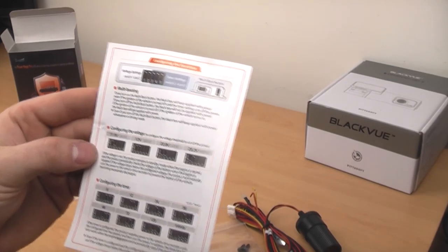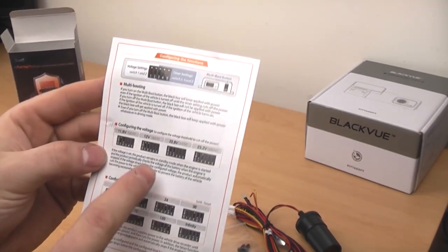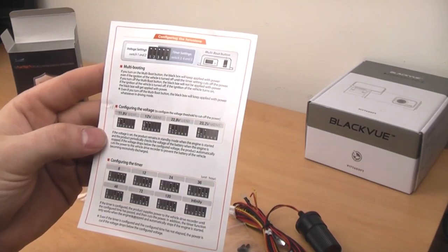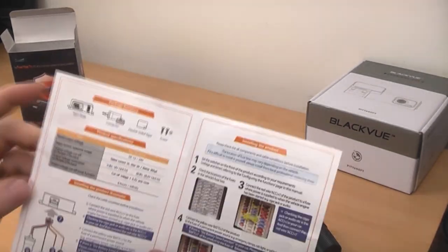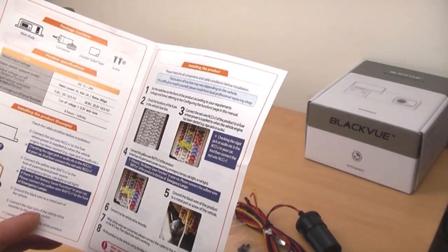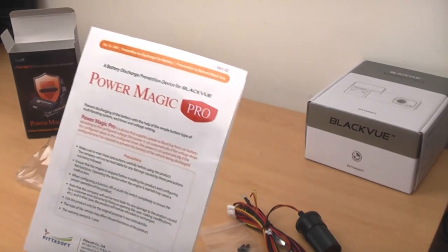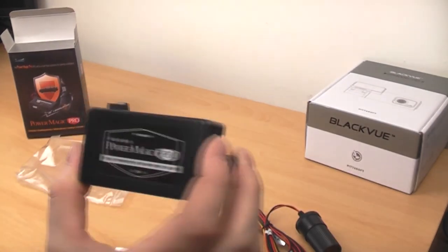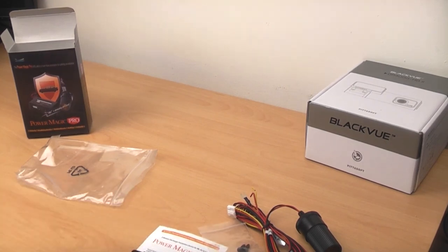I didn't realise it could do that. On my car I know if it goes below about 14 volts the electrics start to play up, so I could actually set the voltage at which this device stops powering the camera so it doesn't drain my car battery. Like I said I've never used one before so I'll probably need some help installing it, but it looks fairly straightforward and not too complicated. I'll try and install it and do a video of me doing that. The Paramagic Pro will be brilliant because then I can have parking mode enabled on the Blackview, which I haven't been able to do yet. Alright, thanks guys.